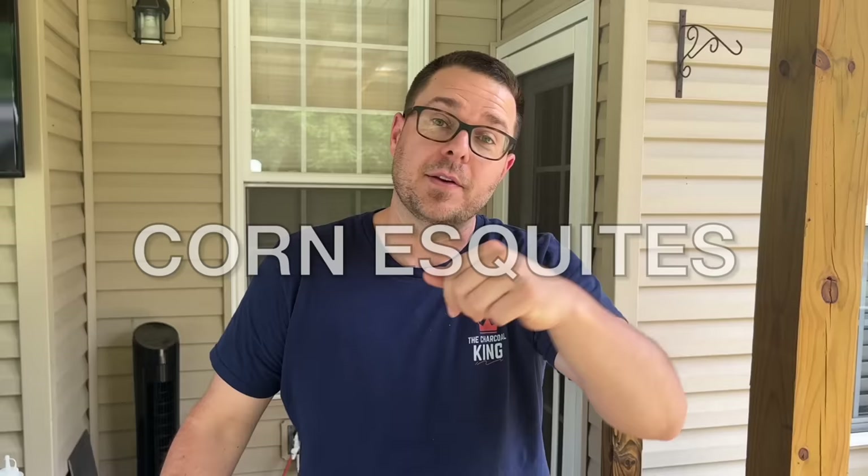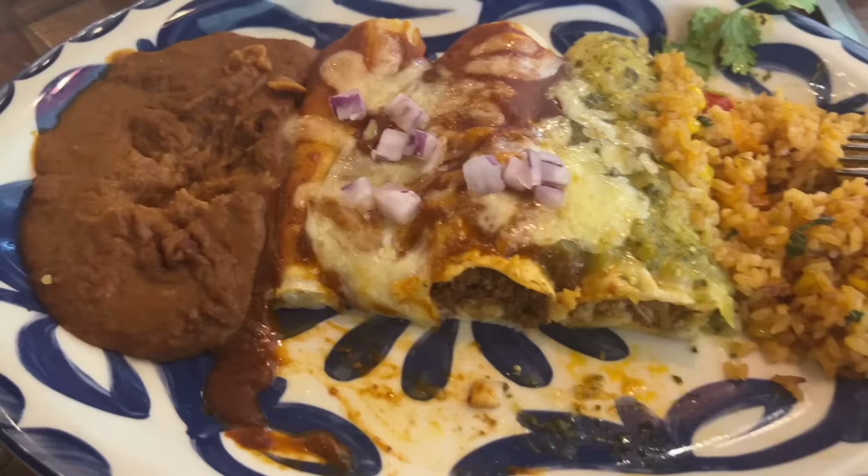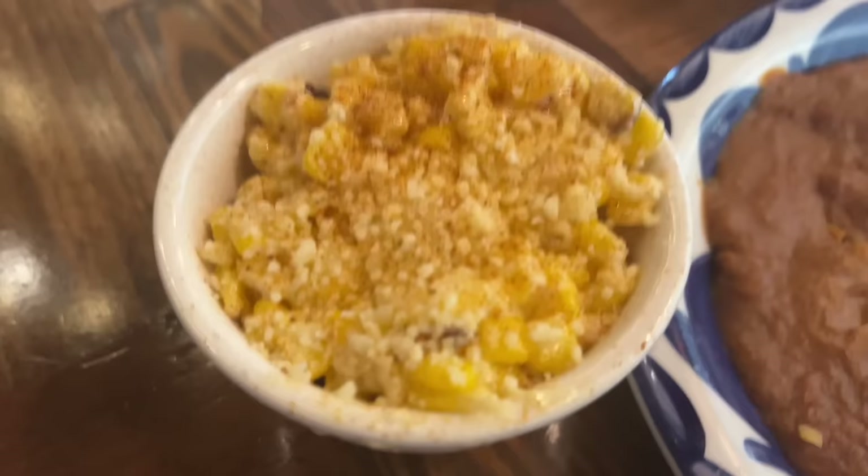And it was corn — esquites. Fell in love with it, absolutely fell in love with it. Matter of fact, when my whole dish was done, I just wanted more corn. So for my birthday, went down there and we ordered what we wanted, and of course I ordered the corn. Literally the whole reason why we're here is that right there — the corn side dish at this Mexican restaurant is out of bounds.